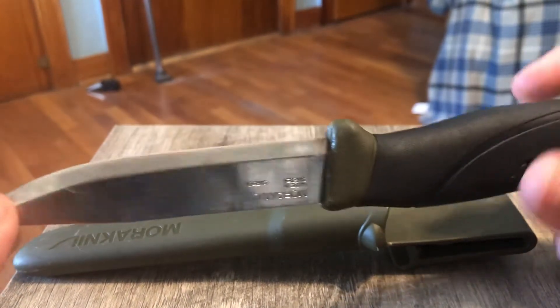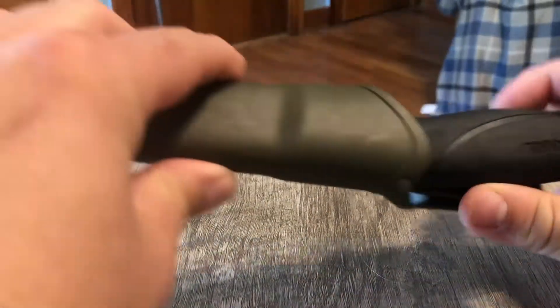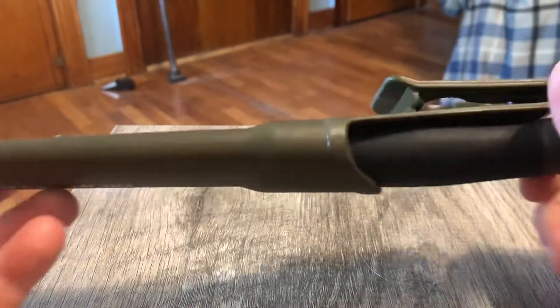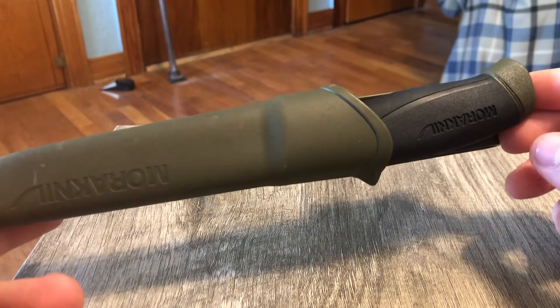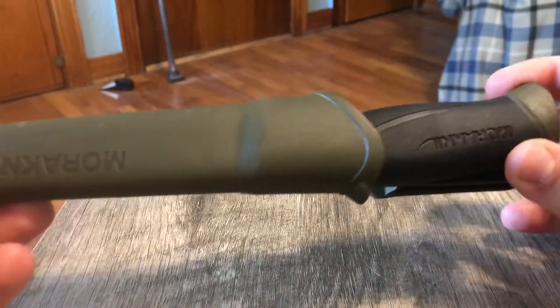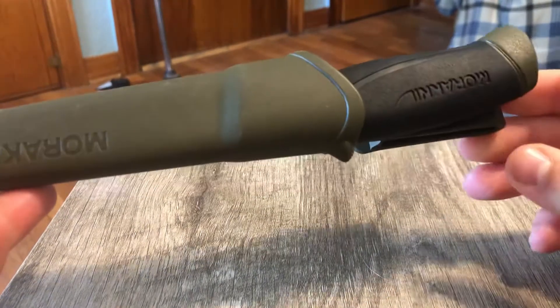Overall it's just been a great knife for me. Now the sheath — the sheath isn't anything to write home about, but in its simplicity I think it wins. It's just a cheap little plastic sheath but it gets the job done; it holds the knife in there securely. There's a little bit of wiggle but it's not too bad.